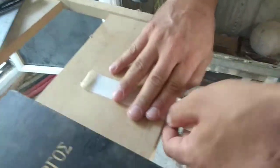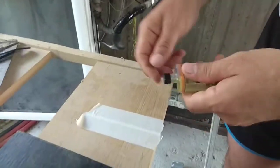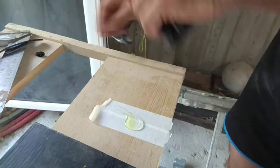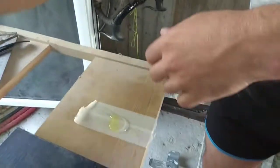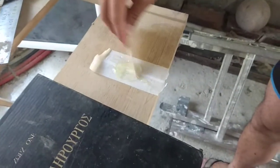I am going to mix some epoxy and come back to you shortly. Mixing the epoxy — whatever books you have on hand. A very good mix.